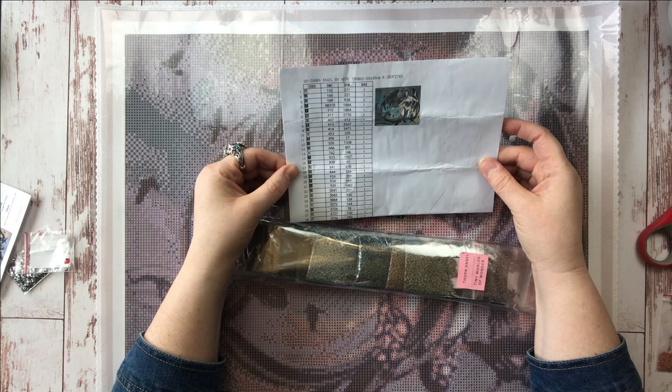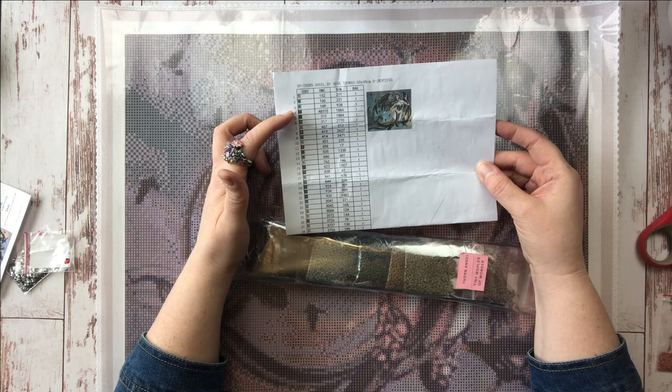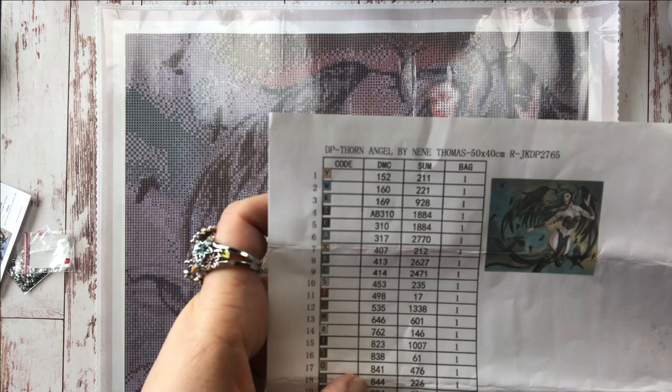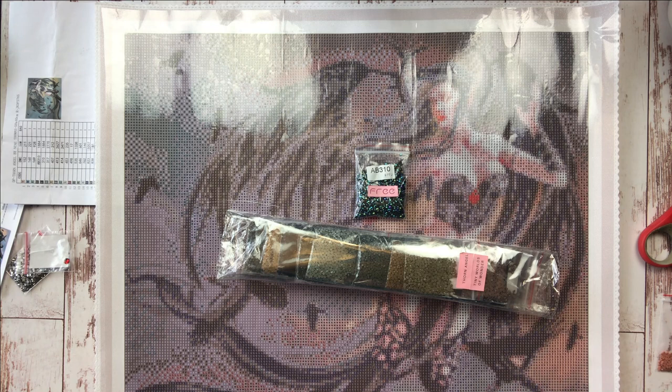The drills came with a legend so you can see the color codes. Diamond paintings use a standard set of colors — the symbols on each canvas may change depending on the company and image, but the DMC column uses DMC thread colors from cross stitching, which are fairly standardized. Those are the numbers you'll want to use when cataloging spare drills. The only exception is Diamond Dots canvases, which use their own proprietary numbering system.